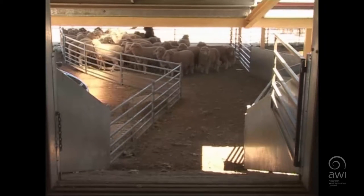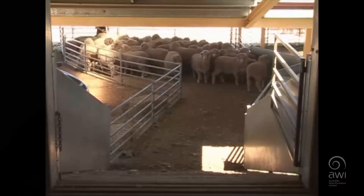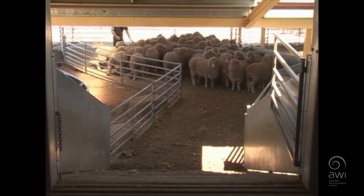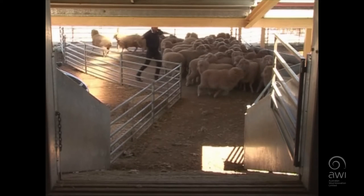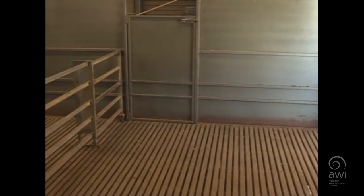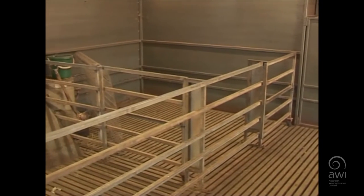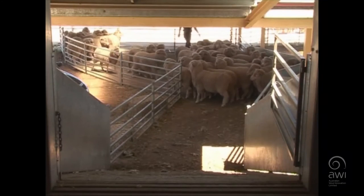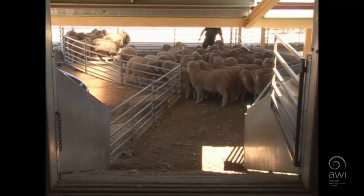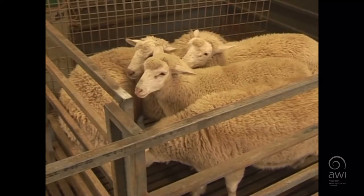There is a nice, easy way of getting them up, which we'll show you very shortly. It's the use of draw sheep. This particular shed that we're in has a facility where there is a pen straight up on top of this ramp. We'll go and put a few sheep into it shortly, and then we'll have another crack at trying to get these weathers to run up into the shed. Persevering like this, you are going to get frustrated. If you can use draw sheep, use them wherever possible.